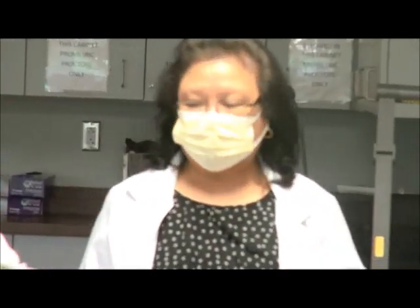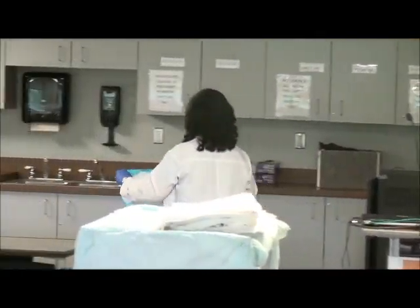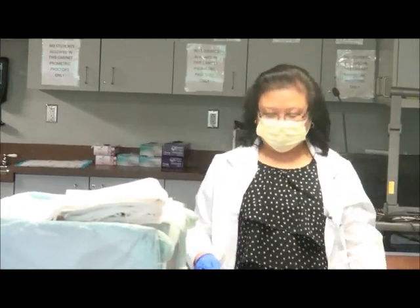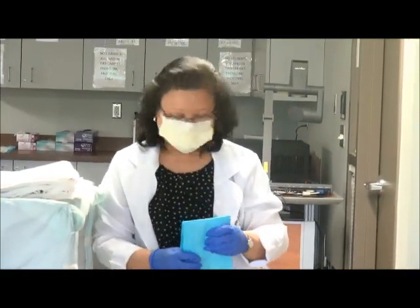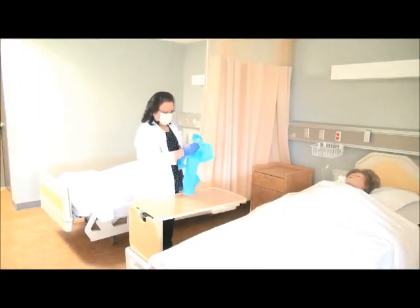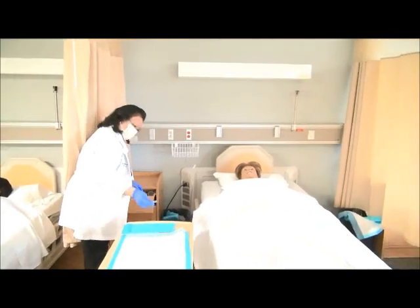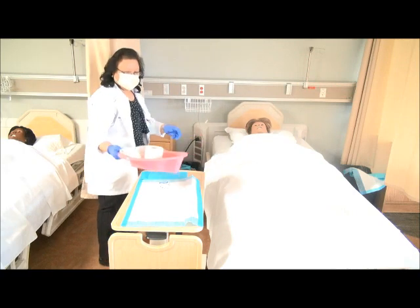So I go wash my hands at the sink for 20 seconds, lather, and put on gloves. Then go back and gather supplies: one chuck into the sink, one chuck for the bedside table, and one chuck under the resident. We also have two wipes, a bedpan, and tissue paper.